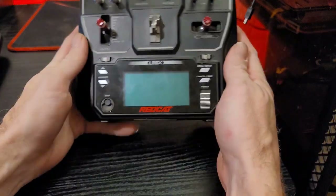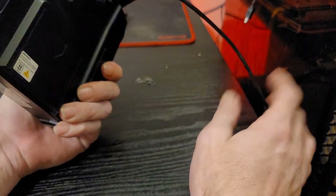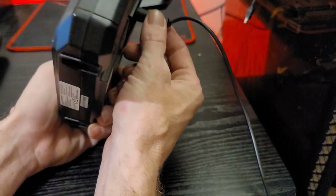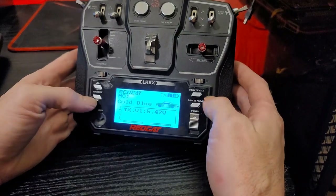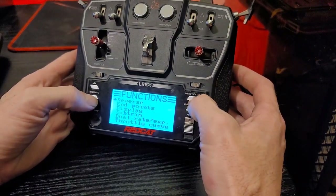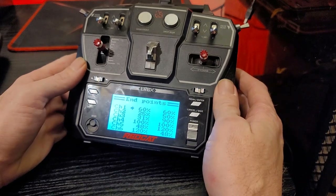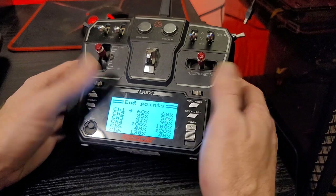First thing to do is put the transmitter into update mode. With the RedCat, you should have a USB cable — plug that into your PC and into the back of the controller, then power the controller on. A good thing to do first is go to your endpoint settings and take note of them. It's a good idea to have those saved because the update might reset everything, and you'll want to put them back exactly as they were.